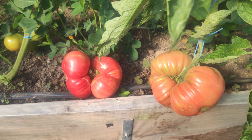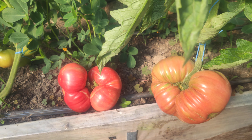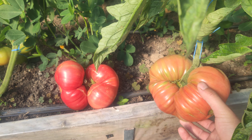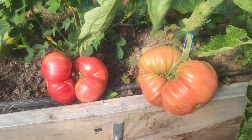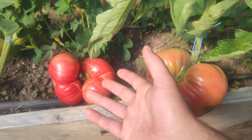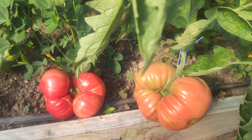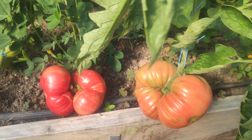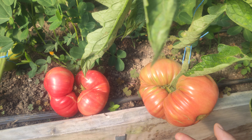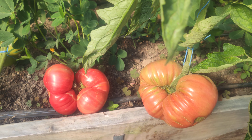So the first thing you have to know about growing giant tomatoes is picking the right variety which has potential to grow giants or big fruits, big tomatoes. So this here is Belmonte which is a Heirloom variety, if I am right. You can also choose hybrids if you want, or you can cross two Heirlooms and have your own hybrid to grow.